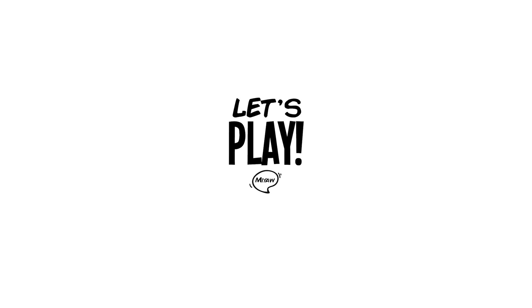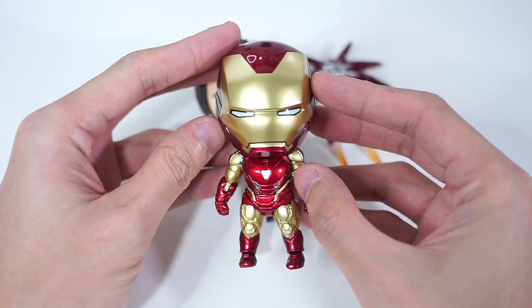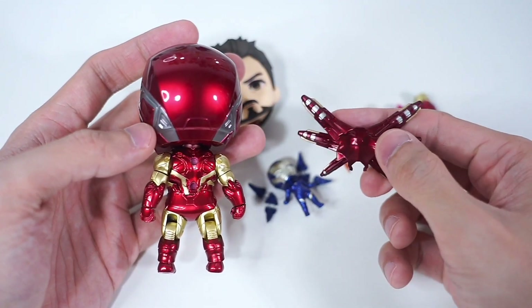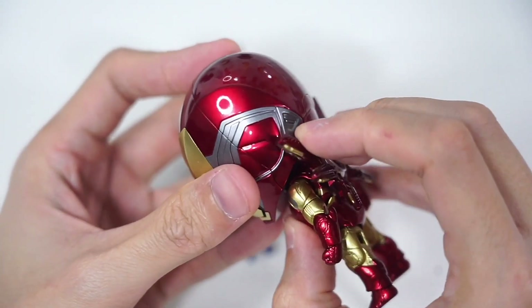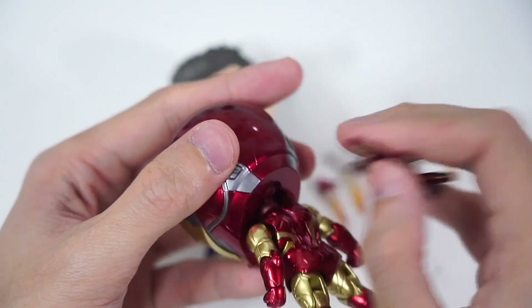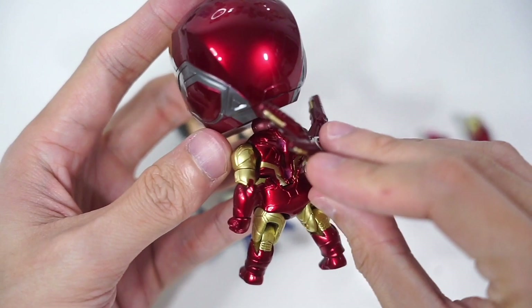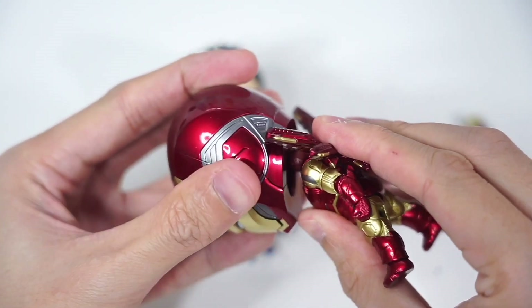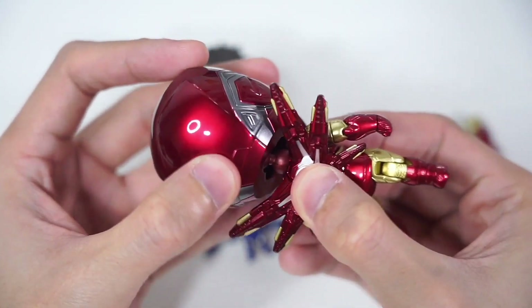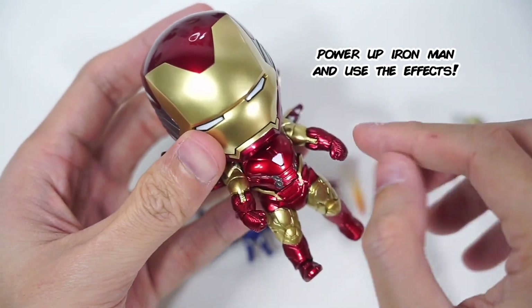Now let's play around with this Nendoroid Mark 85 and let me show you how you can play around with the different modes. First, let me show you how you can turn this Iron Man into an ultimate fighting machine. This is where the special ball joint on Iron Man's neck is going to be useful — you can better tilt the head so you can attach the NanoLight Refocuser. Now let's attach more effects to his hands and feet.